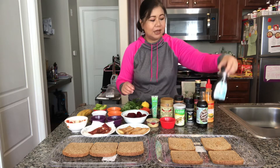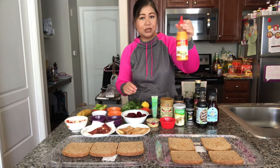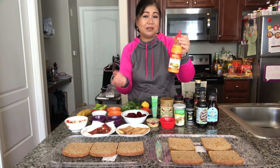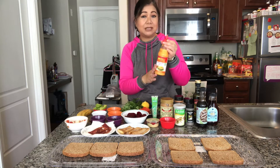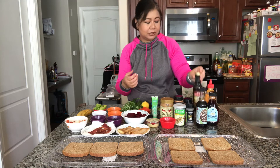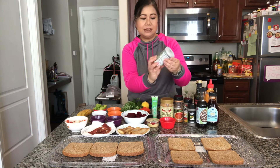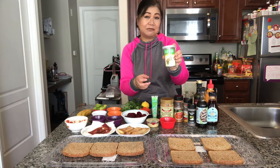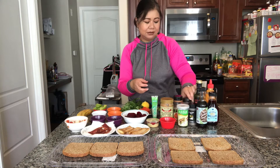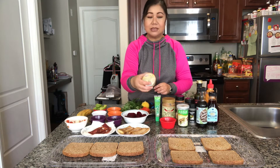For spices, I got the blue agave sweetener, and this is the sriracha mayo. If you don't have sriracha mayo, you can use regular mayo and just season it — mix in sriracha or any kind of aioli you would like, or just use plain mayonnaise. Some balsamic vinegar, some pepper, some salt. This is the Japanese rice seasoning — the furikake — it comes in a few different varieties. And then some turmeric, cayenne pepper, and almond butter. Also some hummus.